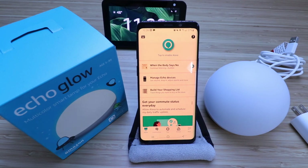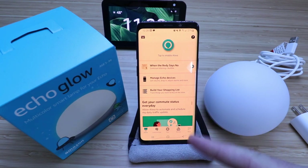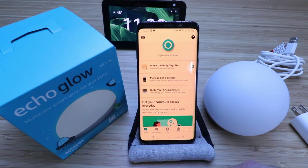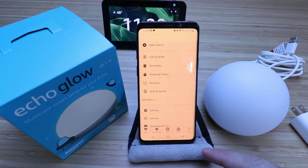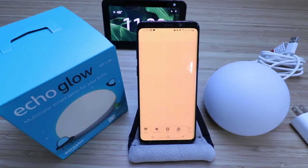In order to get this set up, you're going to need to have the Alexa app open. If you haven't done that already, go ahead and download the Alexa app and install it on your phone. What you're going to do is go down to the lower right-hand corner and click on More, and then click on Add a Device up at the top.